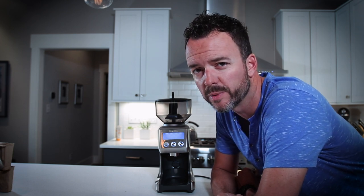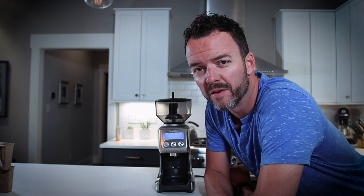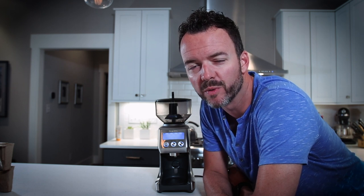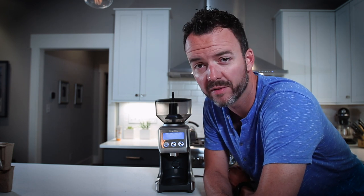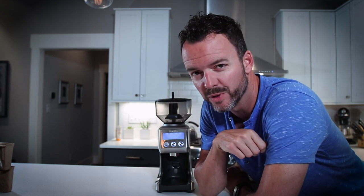I go back and forth typically between drip coffee and french press. If I'm at a coffee shop, I usually go for the Americano, which is basically an espresso with some hot water over it. And now that I have something that will actually grind at an espresso coarseness, I might have to check into an espresso machine.